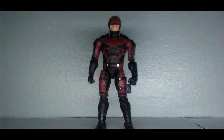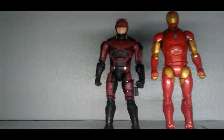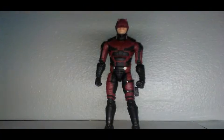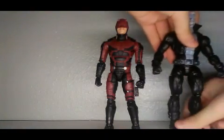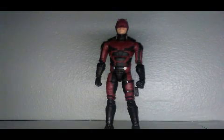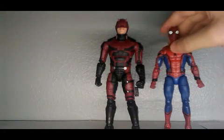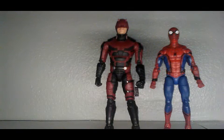For size comparisons — here's him next to Iron Man, here's him next to Tombstone, one of Spider-Man's villains. Since Spider-Man and Daredevil were really close friends, here's him next to Spider-Man — the MCU Spider-Man, of course. That's all my size comparisons.